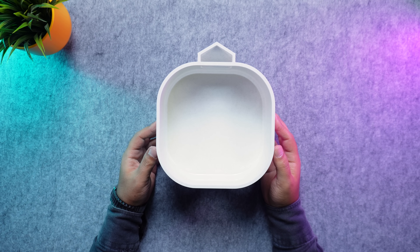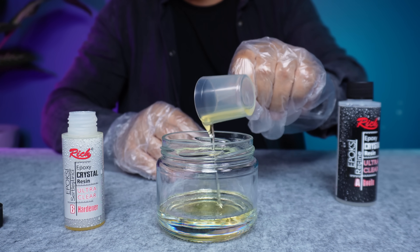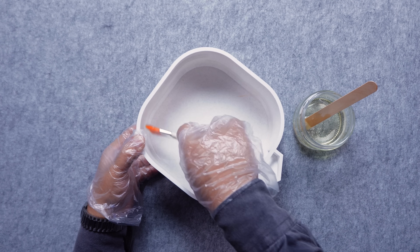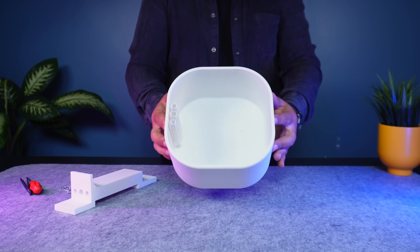The prints came out strong and reliable. Still, to make sure the water tank is fully sealed, I applied a thin layer of epoxy resin inside it. The tank needs to dry for 24 hours, so while it cures, let's continue with the assembly.